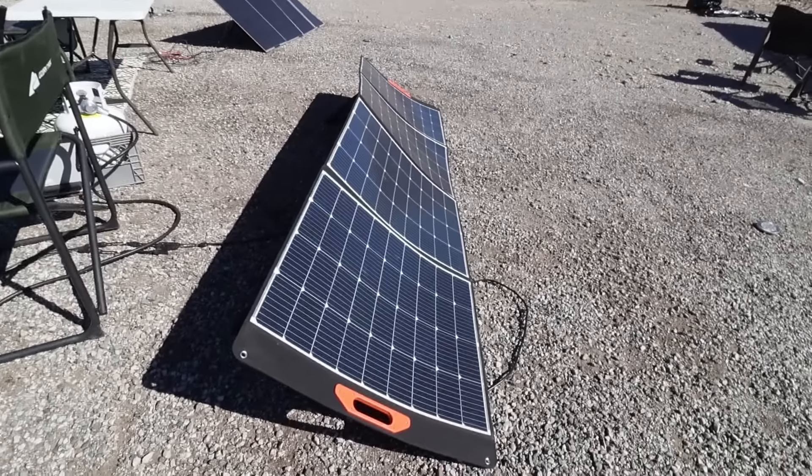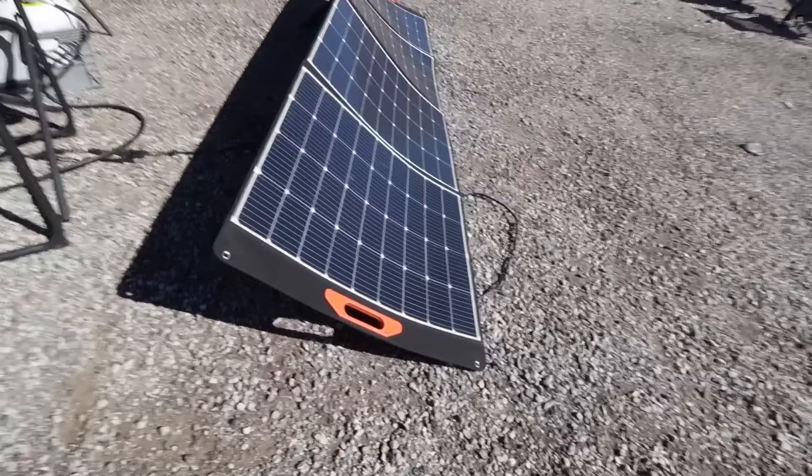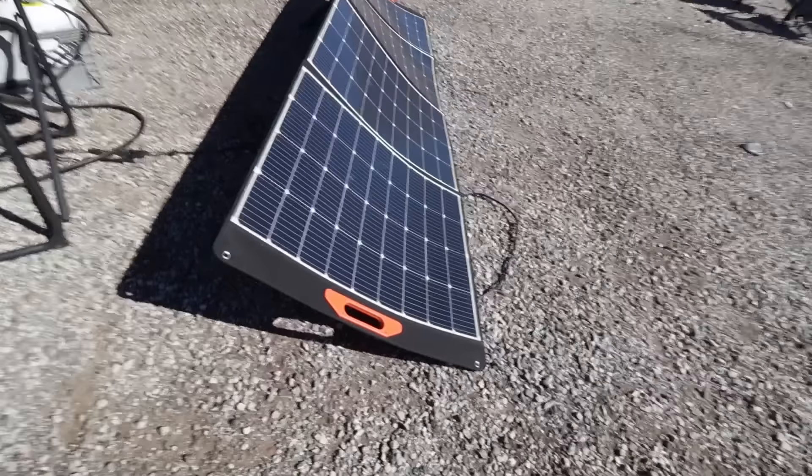Originally the game plan was to compare the Blue Eddy 400-watt panel with the EcoFlow 400-watt panel, but some friends doing work at my house lost my EcoFlow panel. So I had to substitute with the Montech 400-watt panel. And let me tell you, there's a night and day difference in the quality.